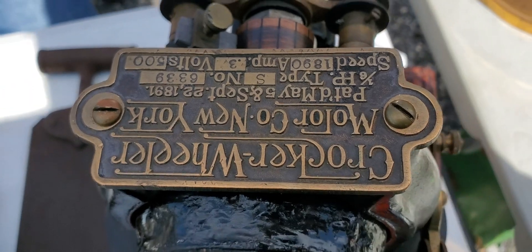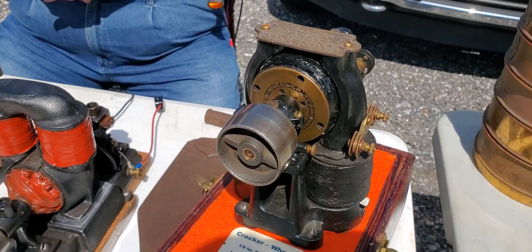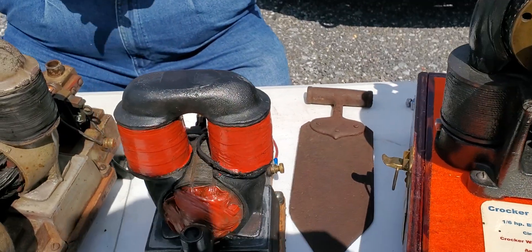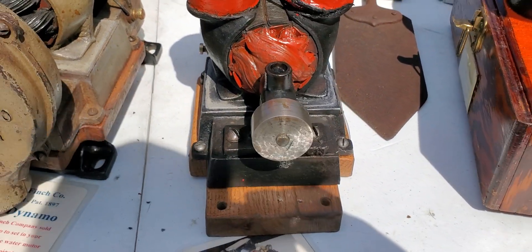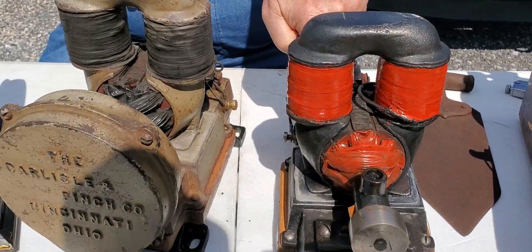Either a motor or a generator — you could use it as a generator too. If you run that pulley at a certain RPM, you would generate power. So those would go together. And then we have... what's this one?